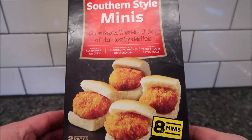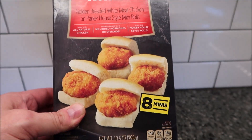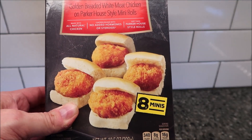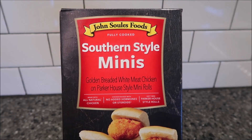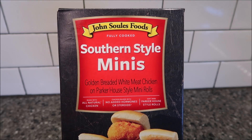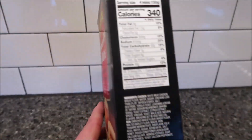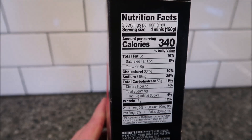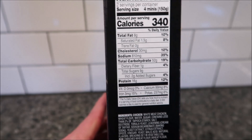These come in the frozen section of Walmart, where you find all the other little frozen sandwiches and stuff. There are eight minis total. We got these at Walmart — they were $4.97, which isn't bad for basically two meals. Then 340 calories for four. I guess there's two packs of four. There's your other info.